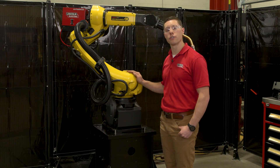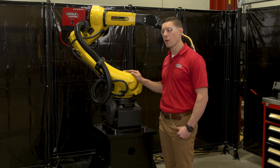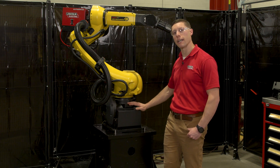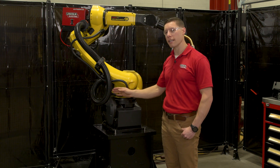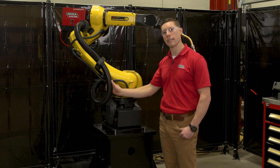Here we have our new dress-out kit on a FANUC 100ID robot arm. When we talk about a dress-out kit, we talk about all the connections between the J1 axis or the base of the robot and the J3 axis where the wire feeder mounts. Here we have our dress-out kit in an enclosed hose pack. This hose pack is carrying the weld cable, water cooling lines, gas, as well as communication to the wire feeder.